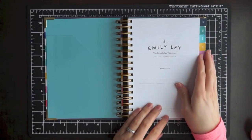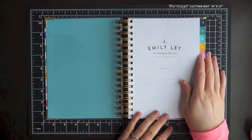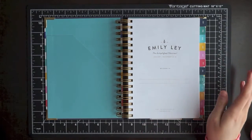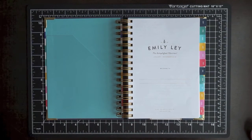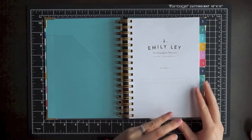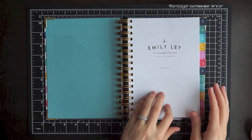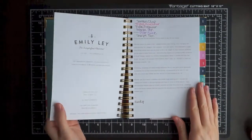So this planner is really simple. It's called the Simplified Planner, and she really nailed it with that name. It's super simple — there's not a lot of pre-planning stuff, not a lot of extra pages, not a lot of fluff in the planner. And that definitely speaks to my heart. I don't like all the super fluffy stuff. I can always get a notebook if I'm going to use this one completely.